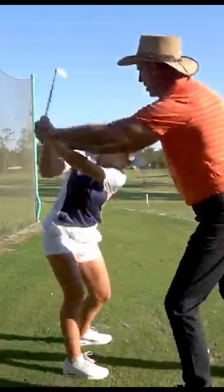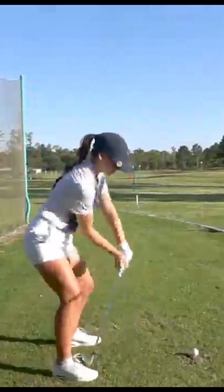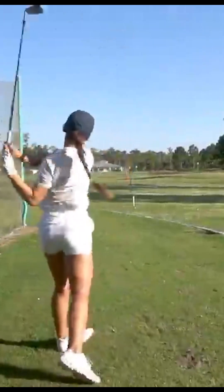Okay, let's start over again. Here we go — there you go, now pump it one, two.